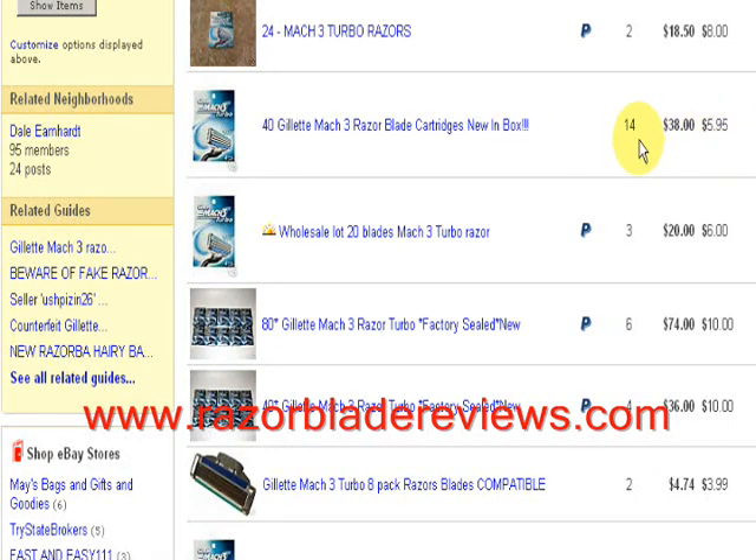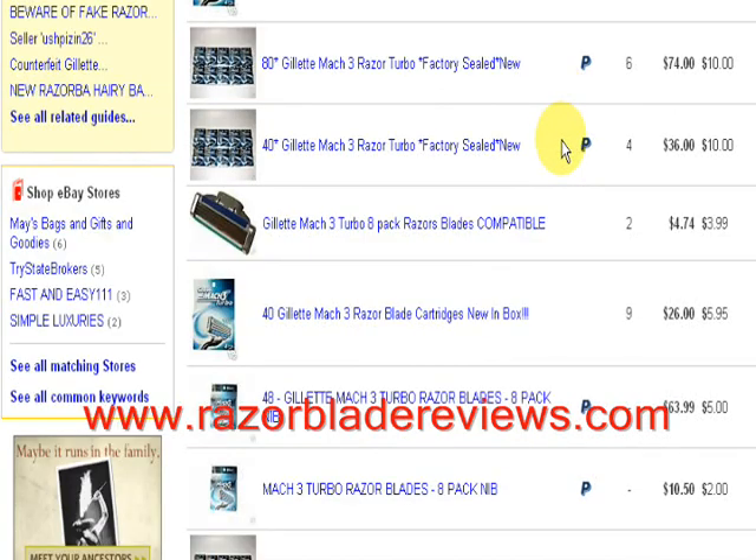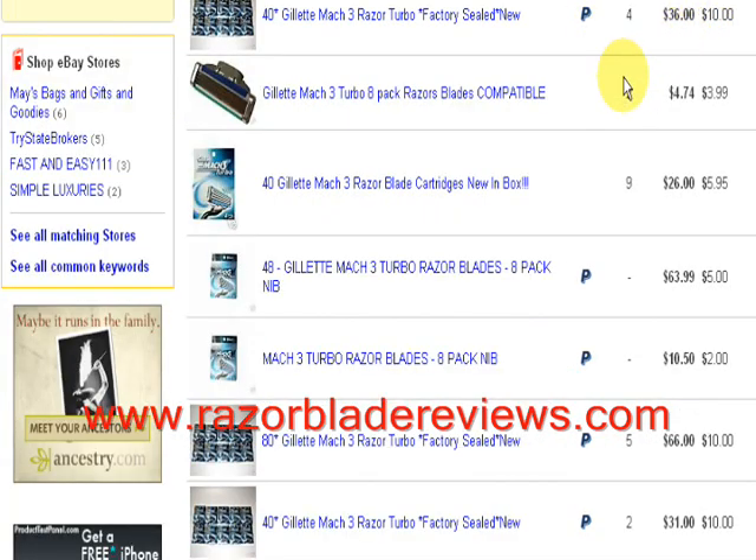Here's one that might be a good deal if it can go at this price. It's 40 blades for $38 plus shipping and handling, so that's about $43 — just under $44 for 40 razors. There's also 80 for $84.